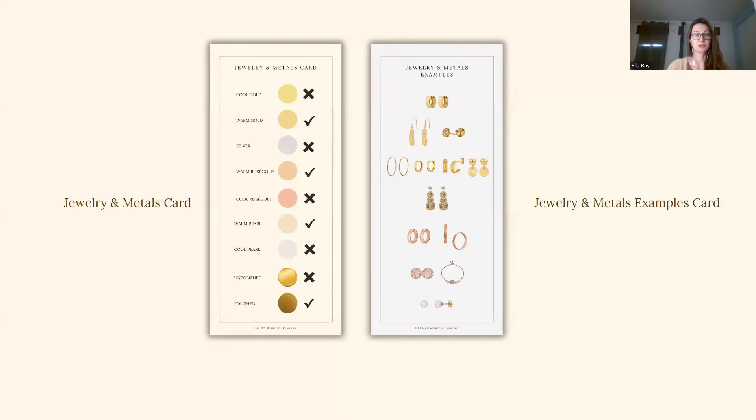And lastly, your jewelry and metals card. There are two cards. The first one is a general outline of all the metals that you will find — from gold, silver to rose gold, diamonds, pearls — all types of metals and stones, recommended to you, and both whether I recommend unpolished or polished metals. The second card is developed specifically for you to see several examples of the metal in particular. So if I recommend someone to wear not cool gold but warm gold, you will see examples here — this is the example of warm gold.